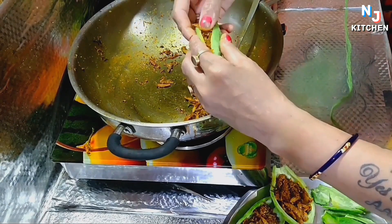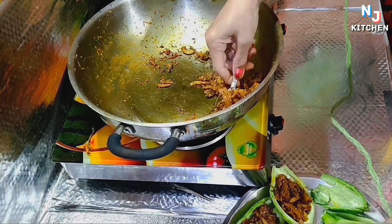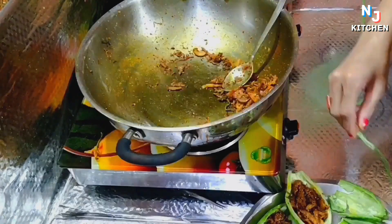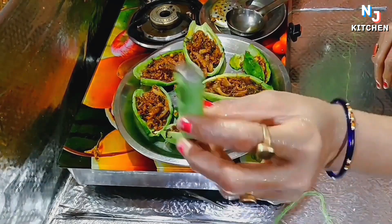I have made a lot of karela, so I can eat 5 to 6 grams of karela. This is a simple recipe.